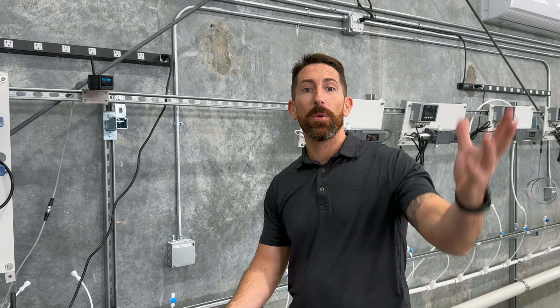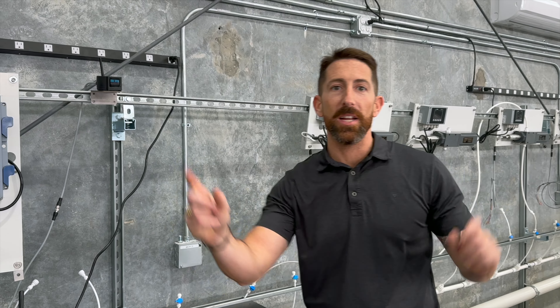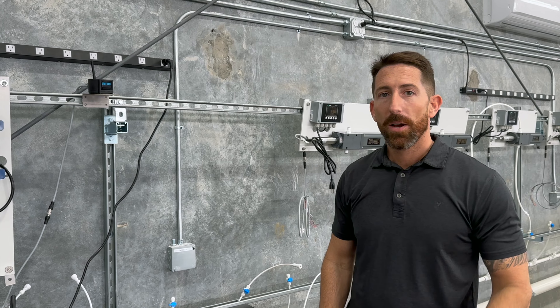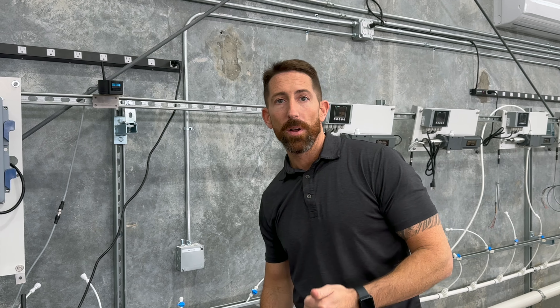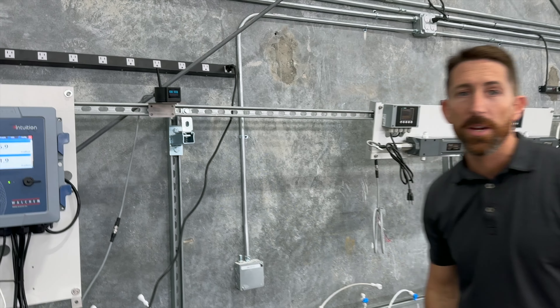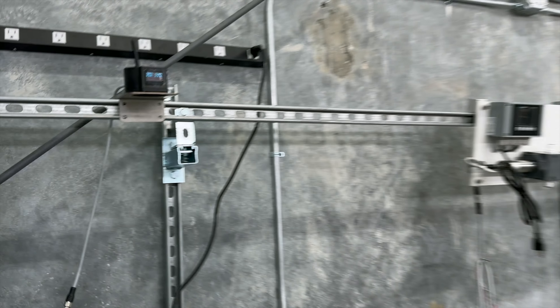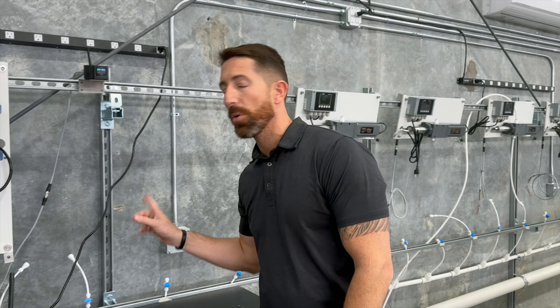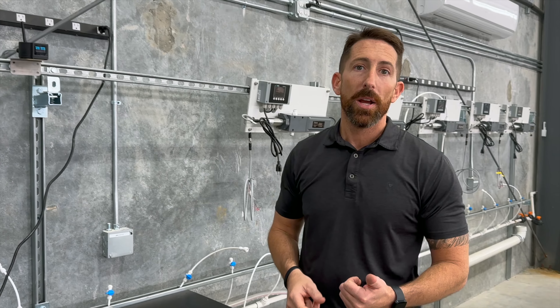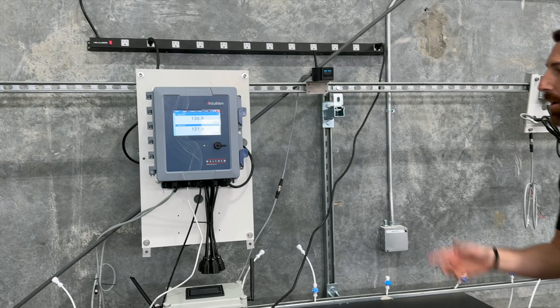Now we're here in the warehouse — we've got those two signals on opposite ends of the parking lot with our LSR-803L. We're bringing them in via LoRa technology with our LG 100 receiver, which I like to call our catcher. We're catching those signals and bringing them in as a digital input into this controller here, for those two totes.